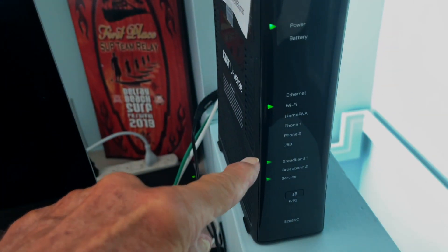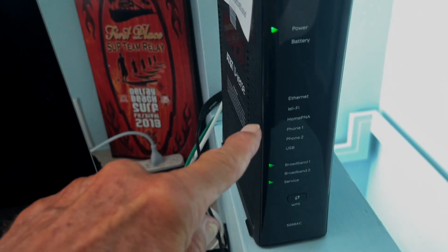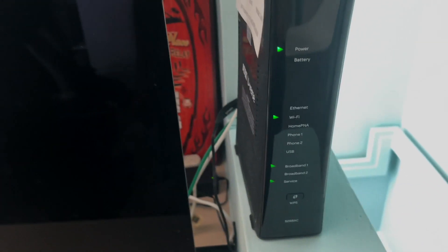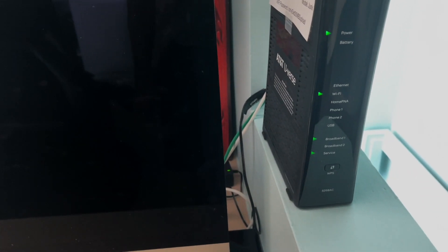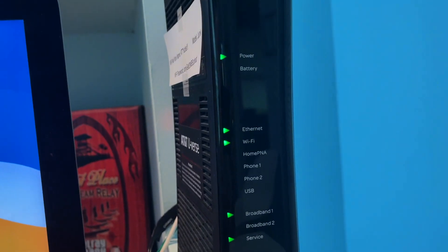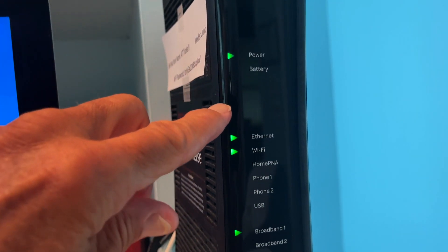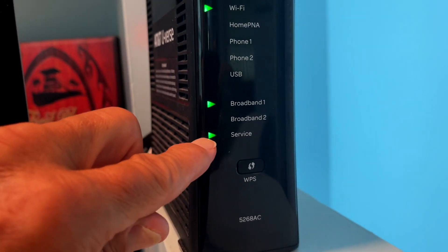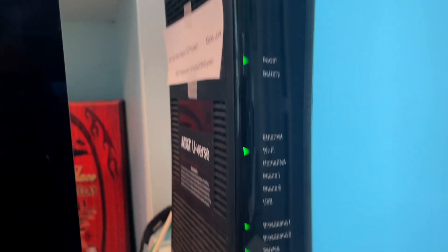As you can see, we're starting to get our green lights popping up, but this takes a while — it doesn't just happen right away. It takes probably about 10 minutes for this thing to work. You're going to see power, Ethernet, Wi-Fi, broadband one, and service. And that means you're ready to rock and roll.